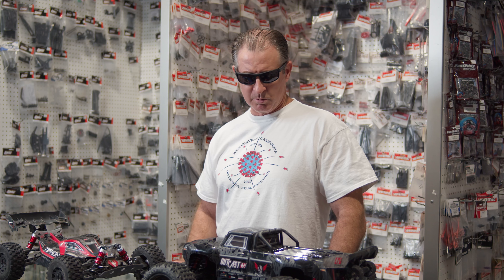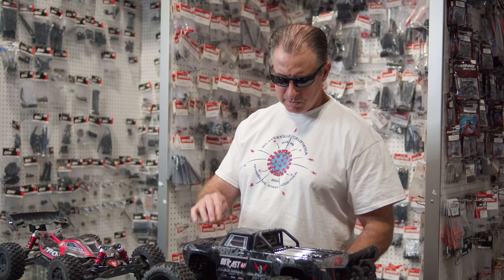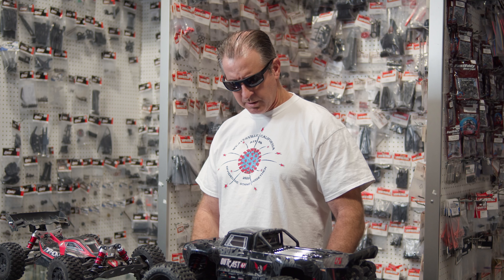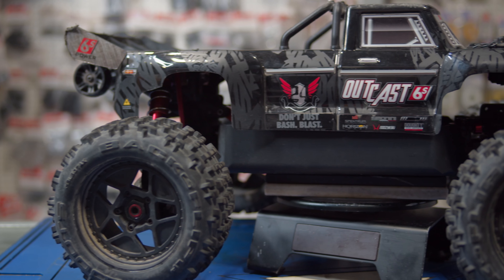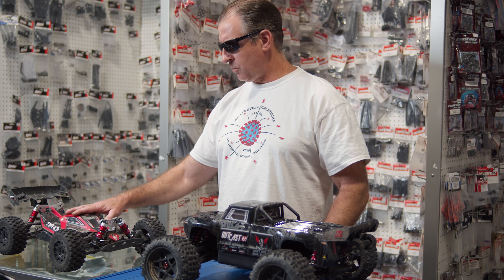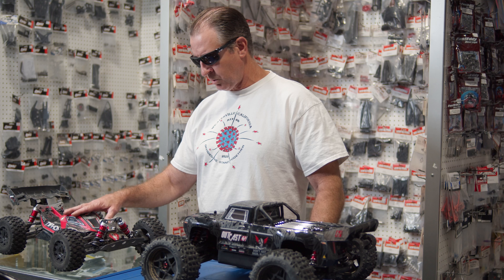I just want to do a little short overview with two of my favorite platforms of all time. I've got the brand new — this was just released about six days ago — this is the Arma Outkast 6S EXP, and this one's an RTR, which is super cool. And then over here I've got my tank-truckified Typhon that I've had for several years and it's totally hopped up.